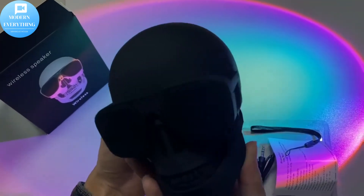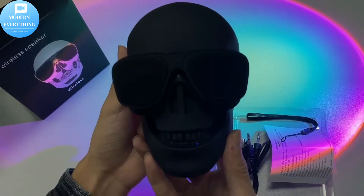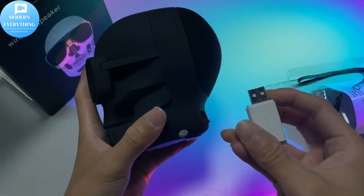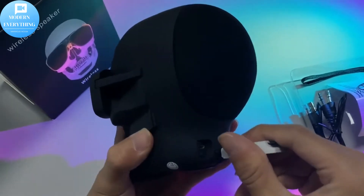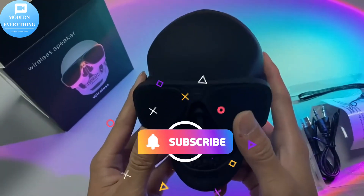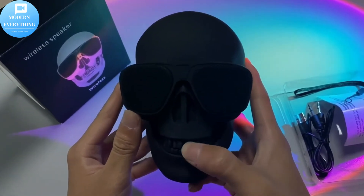Skull head Bluetooth 5.0 stable connection — skull head design is the best choice for Halloween gift and decor. Four ways of connecting: Bluetooth, TF card, USB. Battery capacity is good for long party time. Unique prompt sound will surprise you — a small speaker with a high volume.